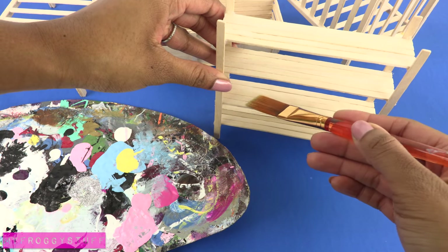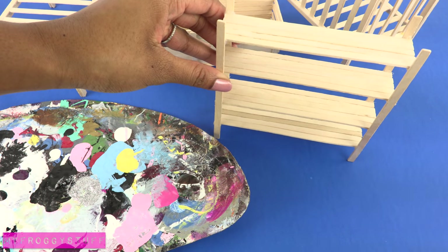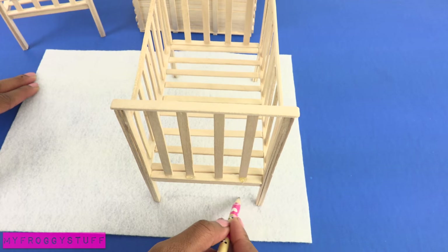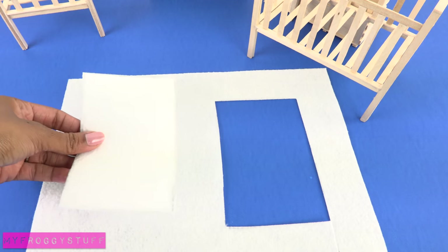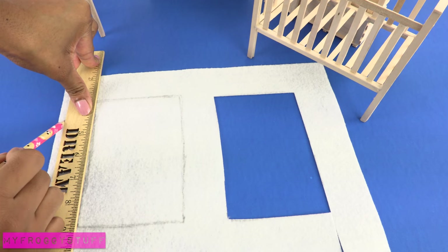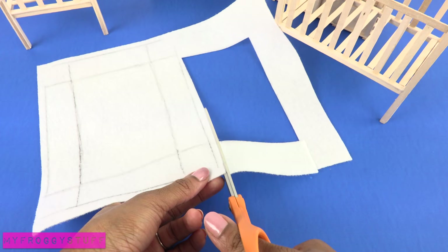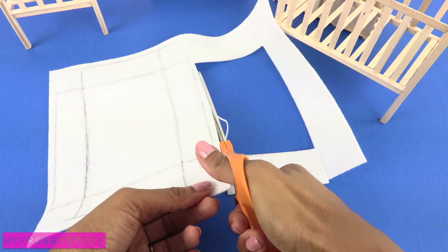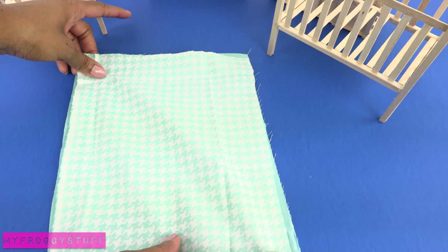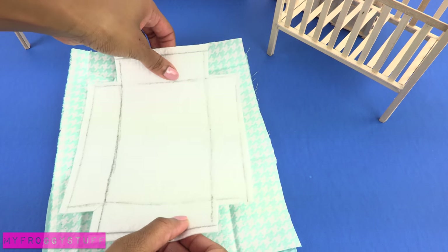Now we can paint the furniture or leave it in its natural color. Place the crib on a piece of felt and sketch the rectangle for inside the crib, then cut it out. Place it onto another piece of felt, trace around it, and draw tabs out to the sides. Cut it out leaving a little extra for a seam allowance. Cut two rectangles of fabric and lay them good side to good side, then place the felt on top.